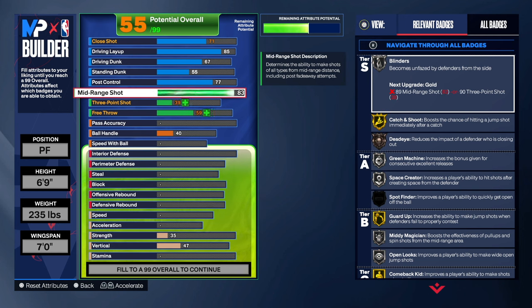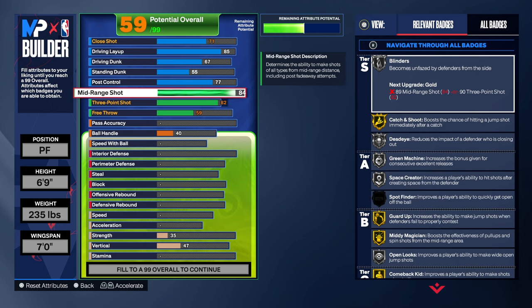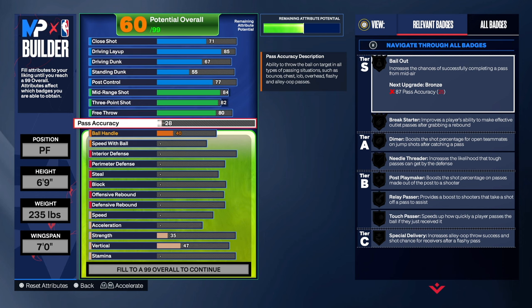84 on the mid-range shot. 84 gives us Midi Magician and Deadeye — that's what we want. 84 also gives us some great jump shot animations. 82 on the three-point shot — that Claymore on gold is going to be extraordinary. Free throw, we're going 80. So not only is this a park build, but this is a wreck build. This is going to be a great build for anybody that wants to play on a park or on a wreck. The shooting alone is going to be top tier.